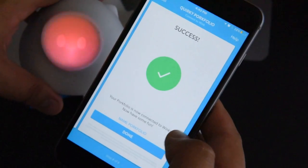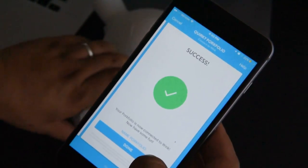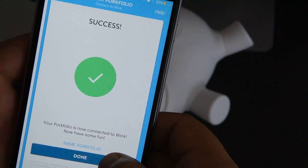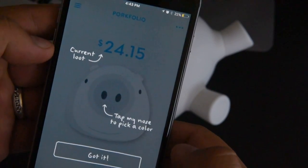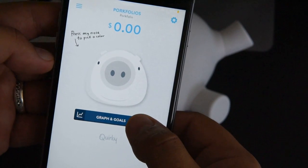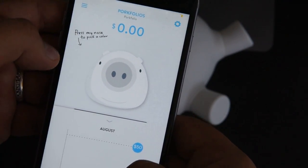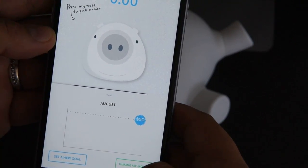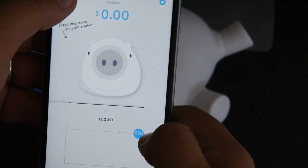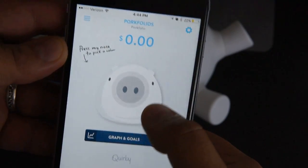It's true - it actually worked! So now it's asking me to name the portfolio. Push done - there you go. You got it. Set a new goal, saving my money.